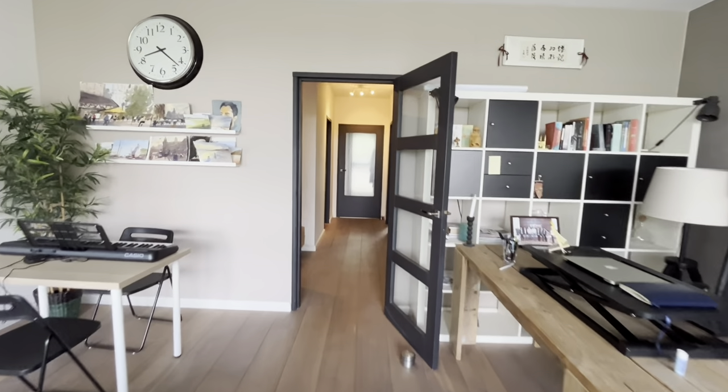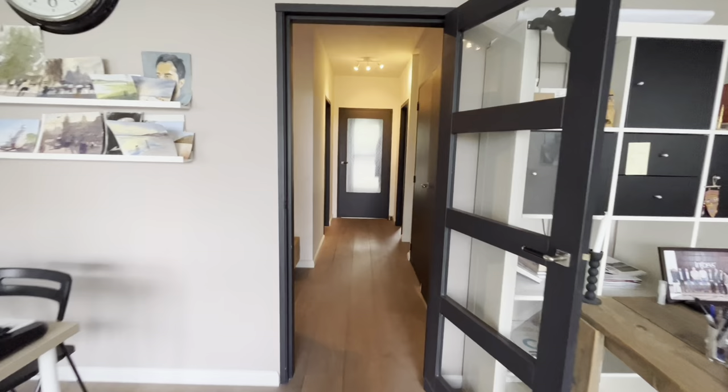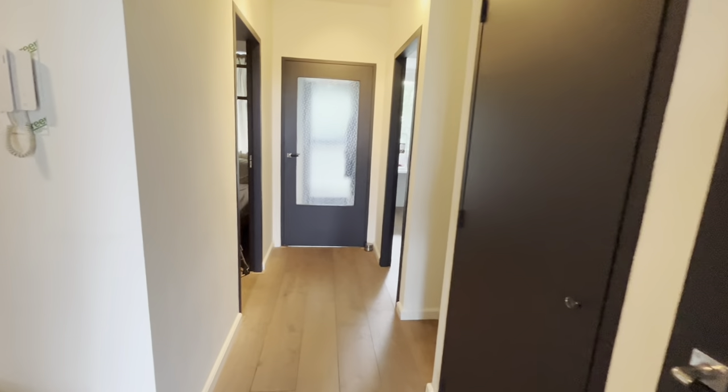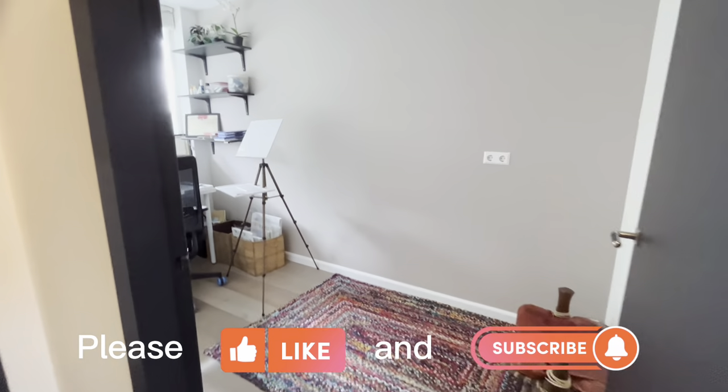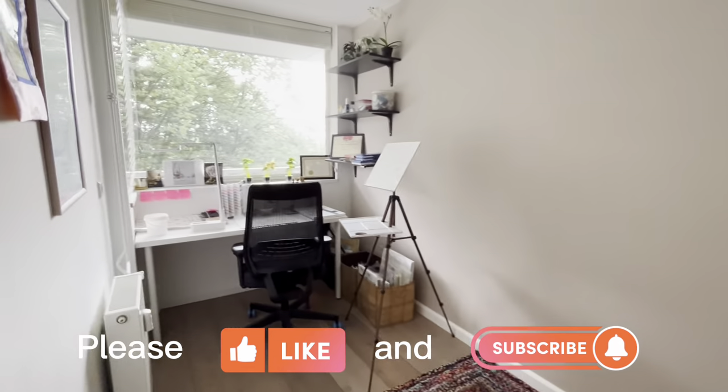So that was the end of this video. I hope you enjoyed the tour. It took a lot of time and effort reorganizing my studio and filming at the same time. It'll be great if you can like and subscribe — thanks for your support and see you next week.